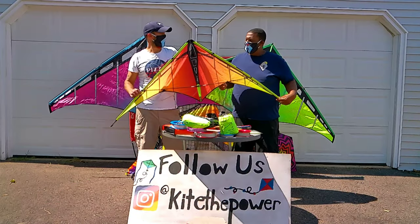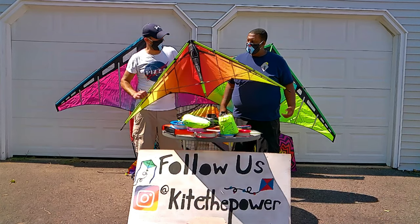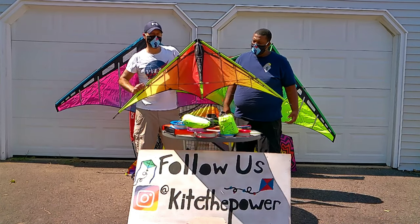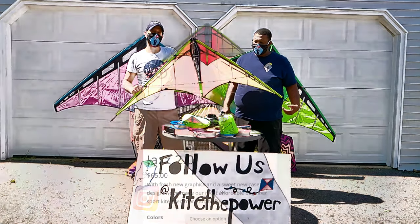Welcome to Kite the Power Reviews. I am Dr. Delta and this is the one and only Big Pahuna. Today we are going to be reviewing this Prism Jazz 2.0 Dual Line Stunt Kite. The best price we could find for you guys is $60 at Kite Connect.